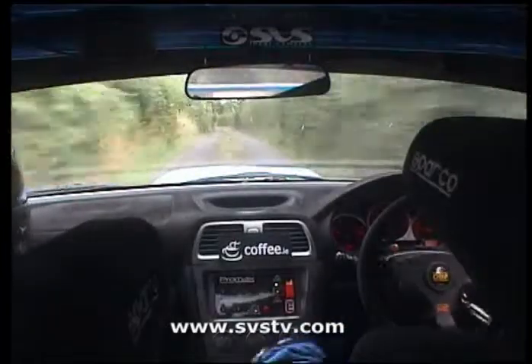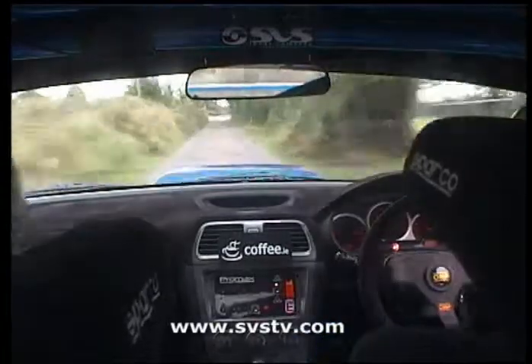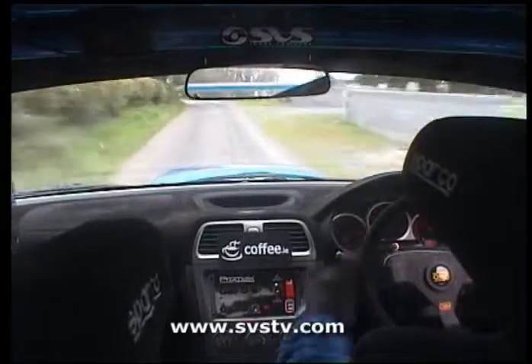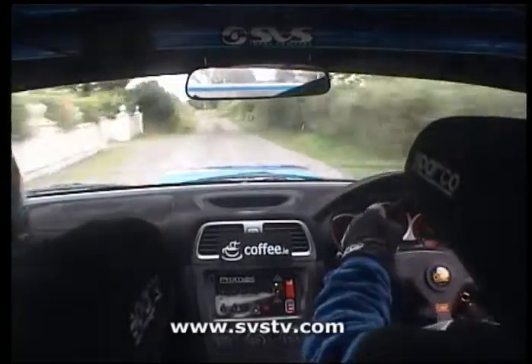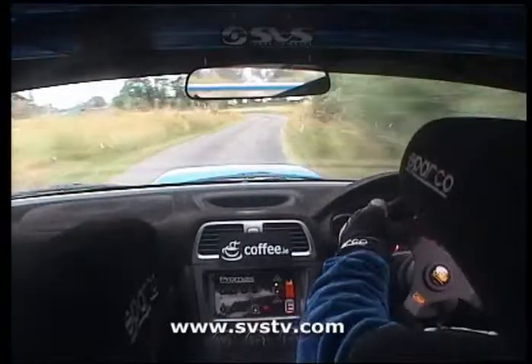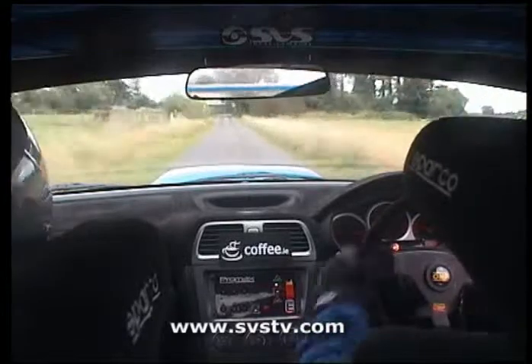2 left plus, 200, go on now, 2 left plus plus here, 200, 3 left plus plus in over gravel and jump okay, 60, 3 right plus plus, jump okay, 3 right plus plus into 3 left plus plus in, 170, 4 left plus, 100.